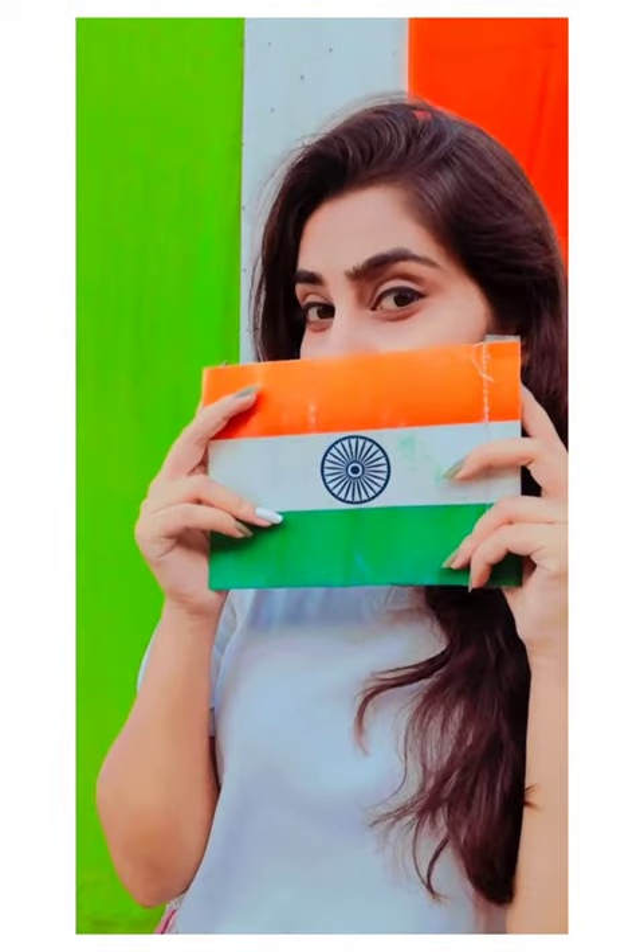This is our fifth prop. In the pictures, I have used the flag and created some poses with the help of the flag.